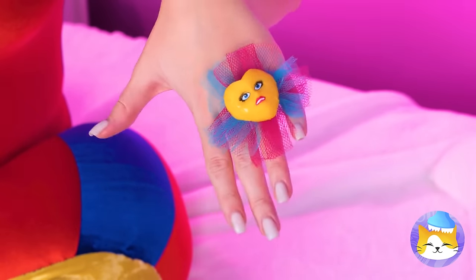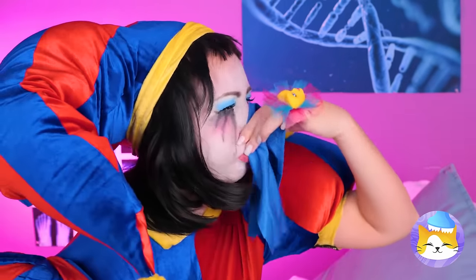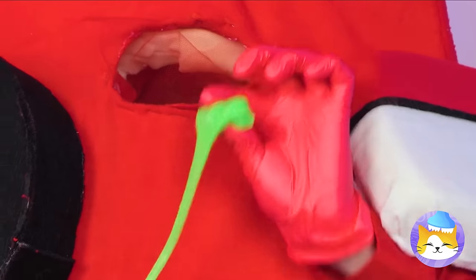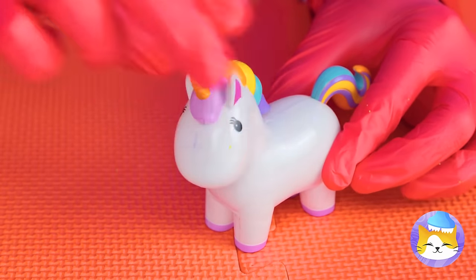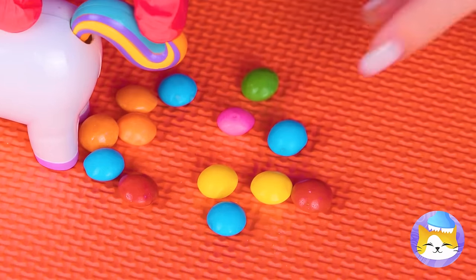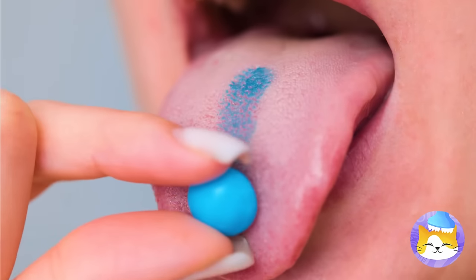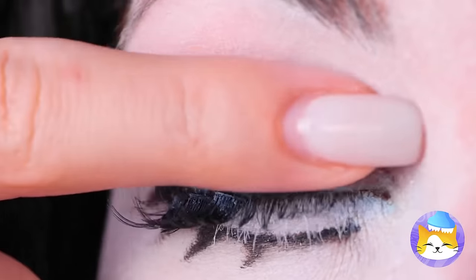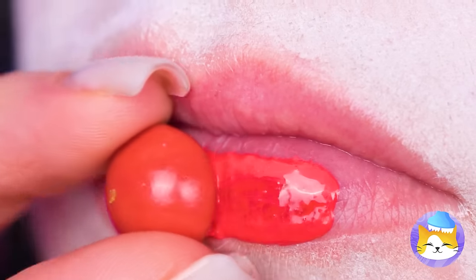We have a winner! Need a tissue? Here you go! A doesn't want it — or does he? Can't waste good slime! Add inside this unicorn, press the tail, and soon we've got candy! And with a little imagination and saliva, Pomni's got some brand new makeup and her kisses will taste just like cherry!